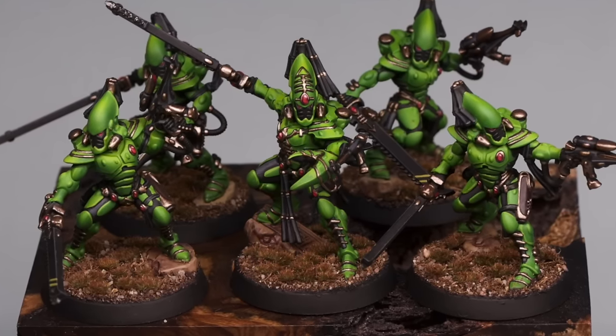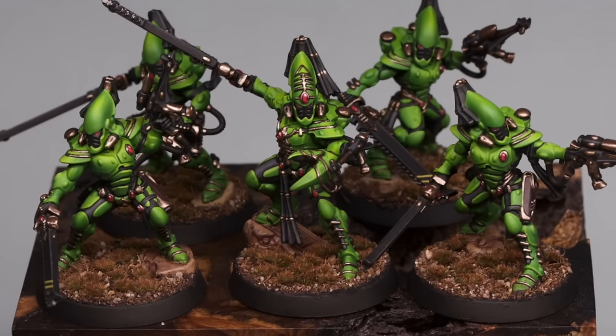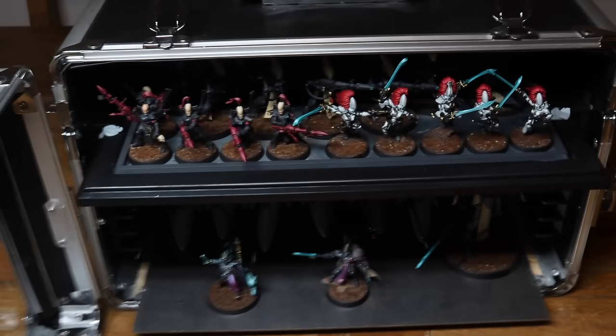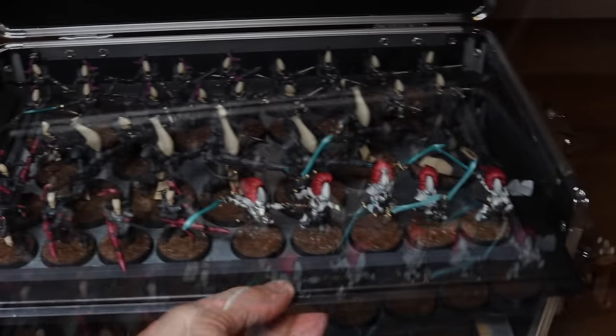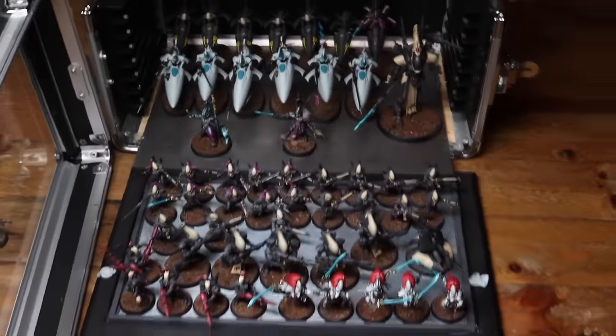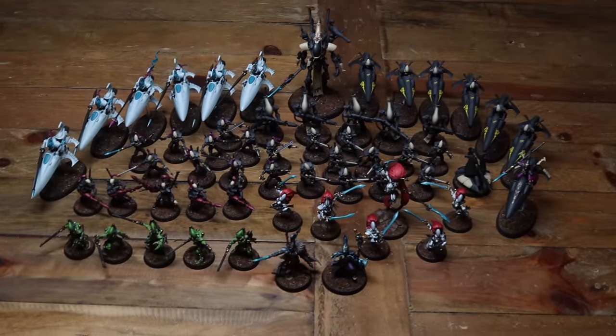I want to finish by looking at my army and seeing how my Eldar army is going - I haven't really done an update on them for a little while. It's looking pretty cool. I need to get a gaming table to do some nice video shots, but yeah you can see where I'm heading with it.